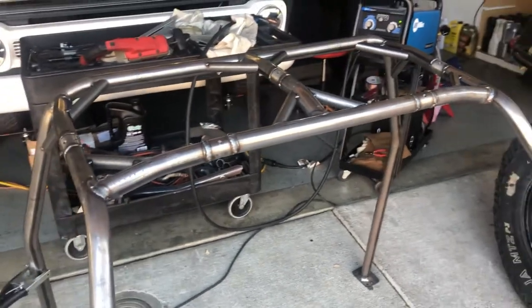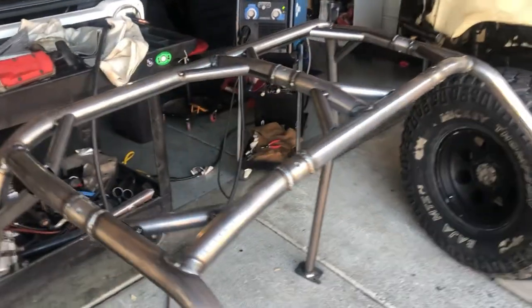Not bad — a little more work than I thought, but she's coming together.